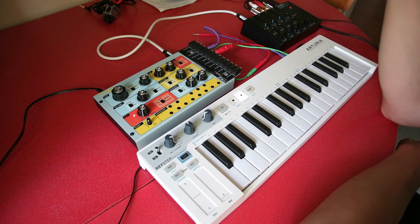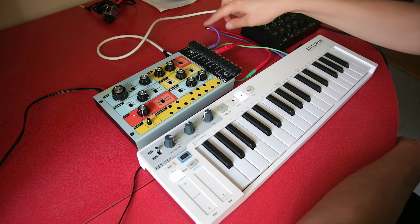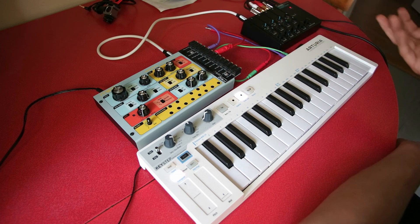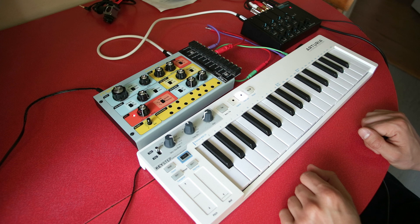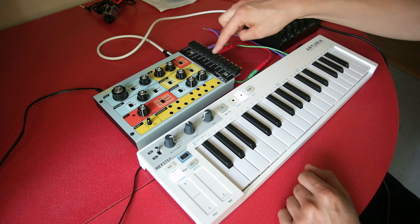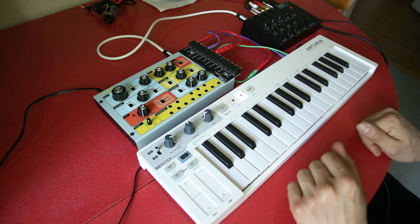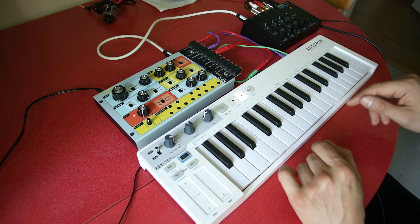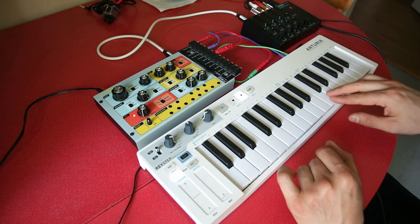I've got the Keystep connected to the Werkstatt — the CV output is connected to the exponential FM and the gate output is connected by this green wire to the gate in, and I've just got a simple analog sound. Here's the little patch I like to do: I take the gate signal and patch it not only into the gate in but also into the VCA in. This allows you to separate the length of the note from the decay of the filter. Before the mod, whenever you played a note you'd get a click at the start and end — that's now fixed.